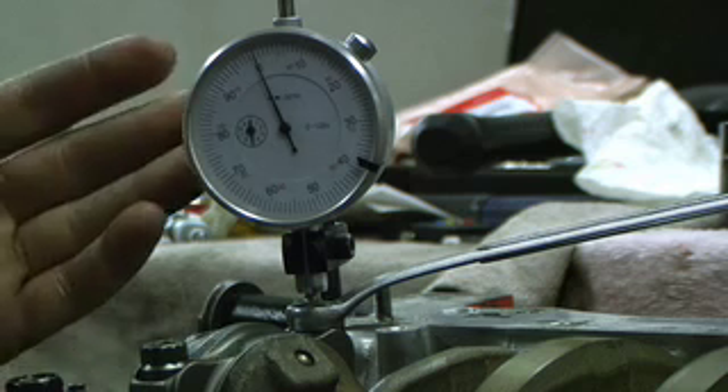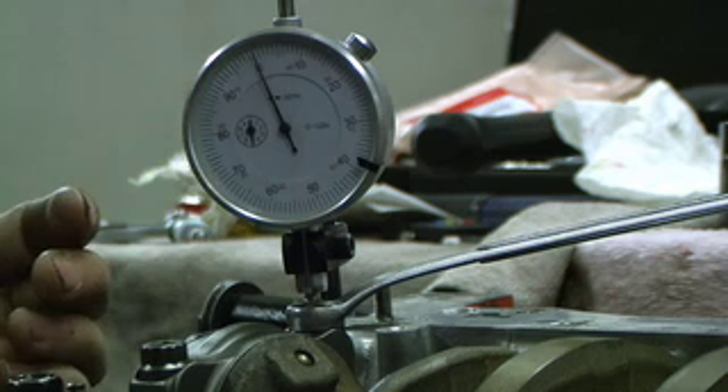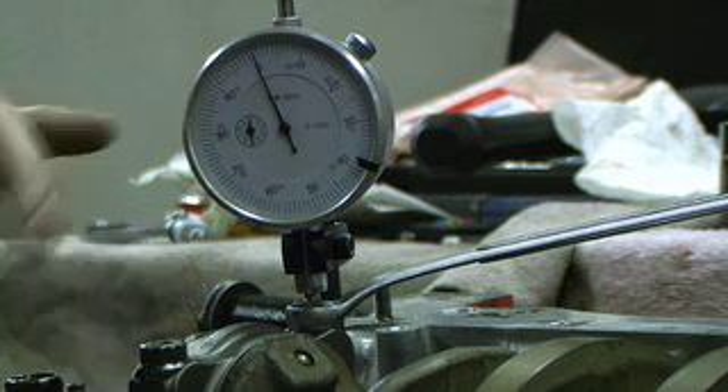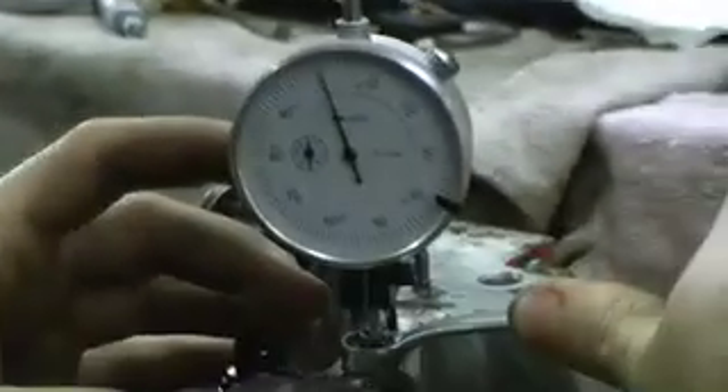We're going to use a rod stretch gauge tool to actually torque the rod bolts down. The stretch gauge tool allows you to actually measure how much the bolt stretches, which is the proper way to check torque instead of using a torque wrench, which can be inaccurate. Manley's calling for 6 thousandths stretch on the bolt here. So I zeroed my gauge out and I'm going to be tightening this with the wrench, which is 7/16th head or 11 millimeter, until I get 6 thousandths stretch out of the bolt.